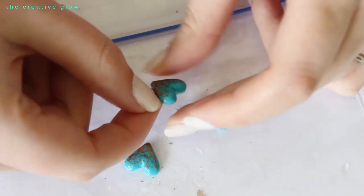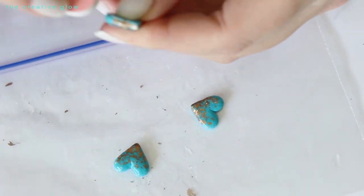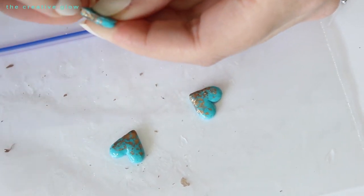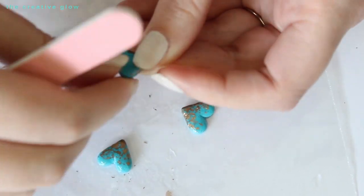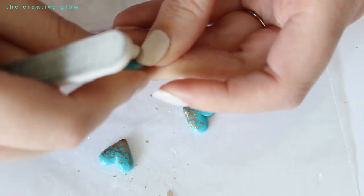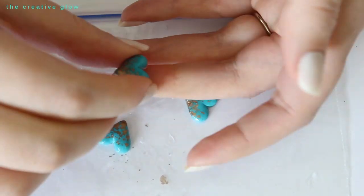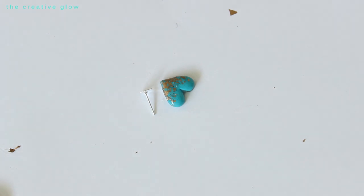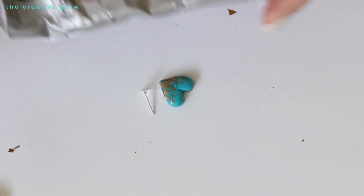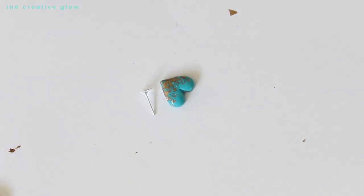Once you have a couple of coats of dimensional magic applied and dried, you might end up with a few drips still attached when you pull them away from the bag. Just use a small nail file or very fine sandpaper to remove those edges — you want the edges to be nice, smooth, and flush all the way around. Now you're ready to attach the earring posts. For this you'll need E6000 glue, which is commonly used in jewelry making and is very durable once dried.